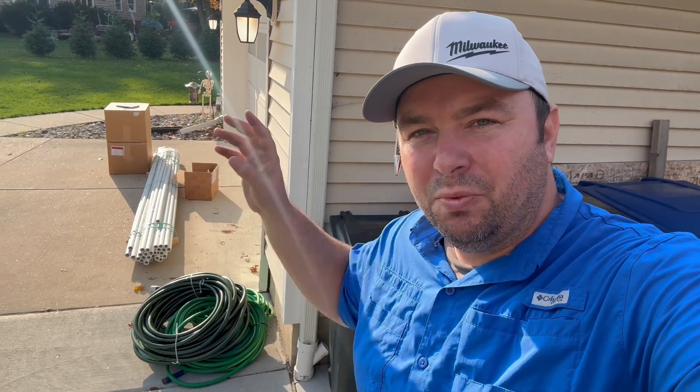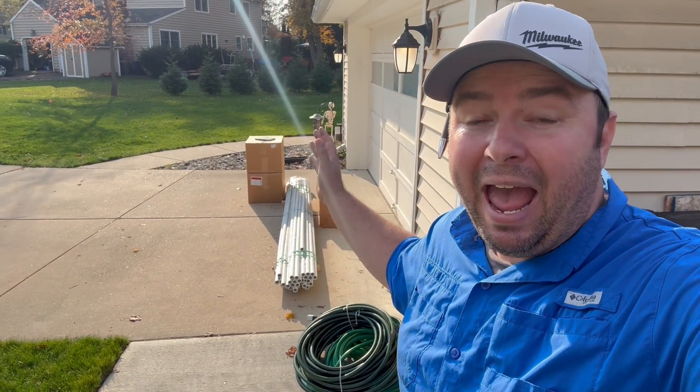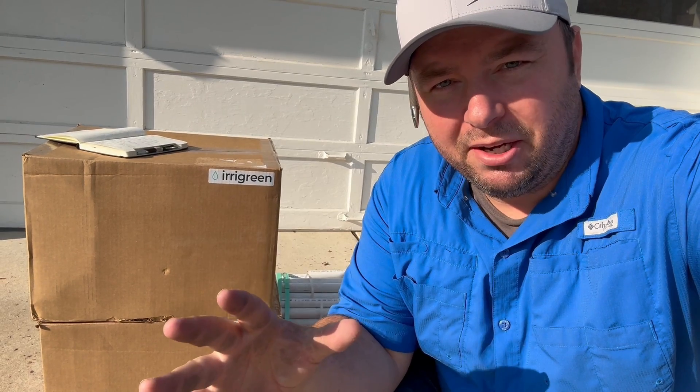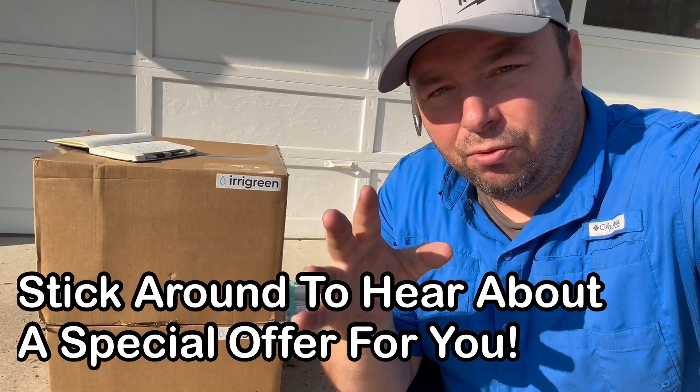What's going on everyone? Vince DeLonganino here. I'm super excited about this video because we are getting rid of all of this hose right here and putting in an actual irrigation system. Behind me here are two boxes from Irrigreen. They sent me their latest and greatest irrigation system — it is the smartest, most precise, most accurate irrigation system on the market, and I'm really excited to install it here on my property and test it out and show you guys how easy it is to run one of these systems.